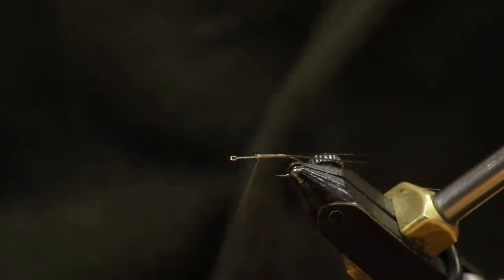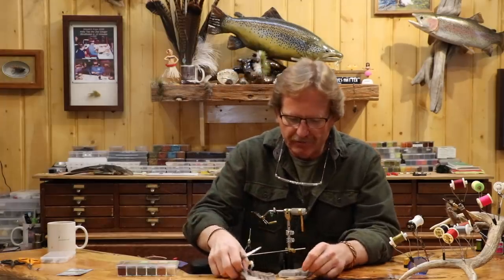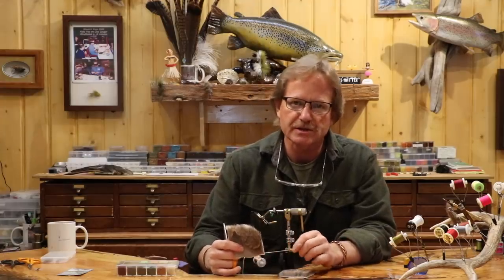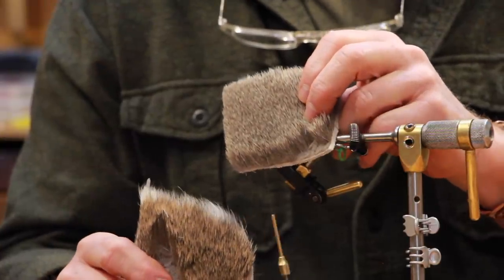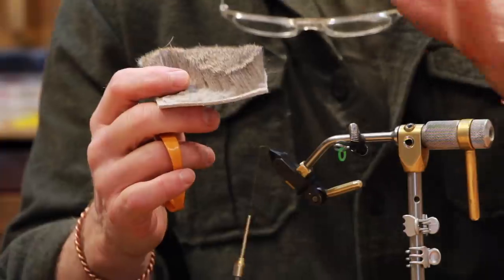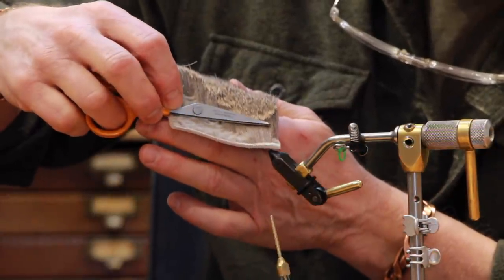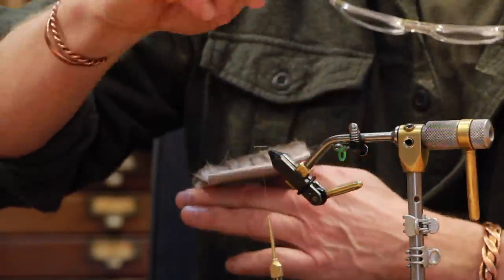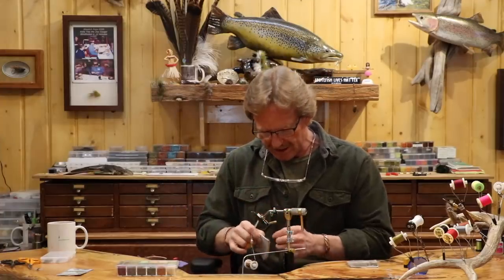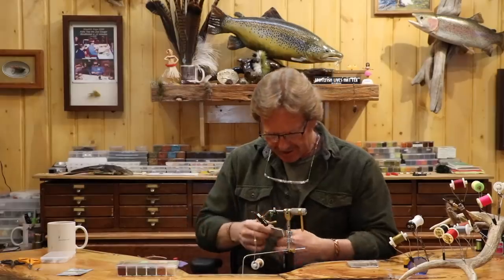Now we're just going to progress forward right over top of that and leave a good third right there. Now we're into the deer hair. Selecting it — it's short and fine, that's what you want. What you won't be able to use on this fly is primo strip, any spinning hair, any normal length body hair. This is pretty short and pretty fine hair. With anything on hair, I'm looking for this clean break — I want that dark line and I don't want too much tip sticking back, because everything above that dark line isn't hollow. I want as much hollow hair as I can get.